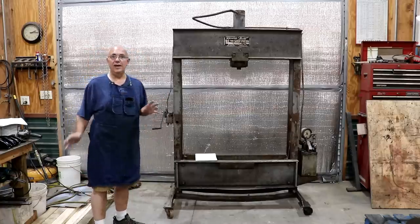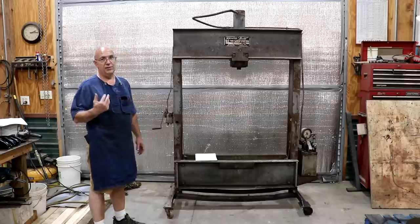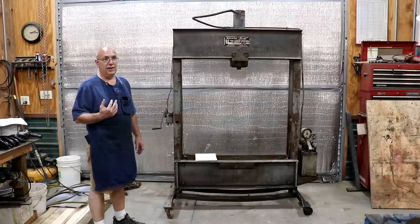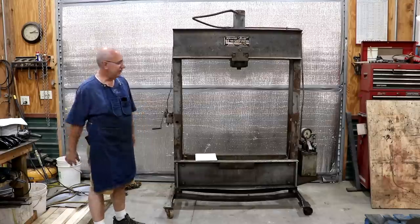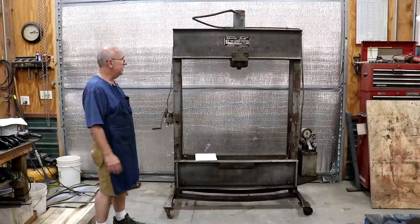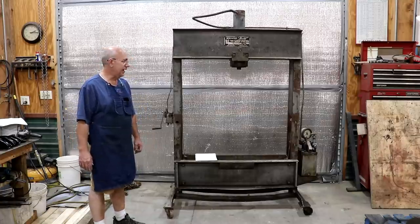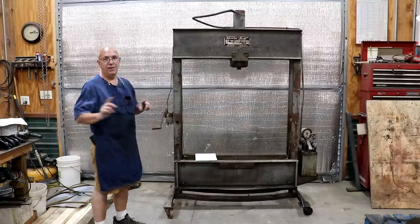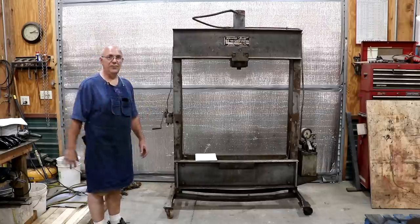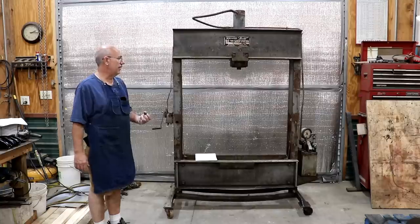I was needing a hydraulic press for the shop here. I've got one at the museum - one that I built probably 12 or 13 years ago. It's about a 20-ton press, literally thrown together out of scrap metal over Christmas break one year when I needed a press. It's worked good, but it's out there and my projects are here. I was constantly having to go back and forth, so I decided it was time to get a good capable hydraulic press in my shop.